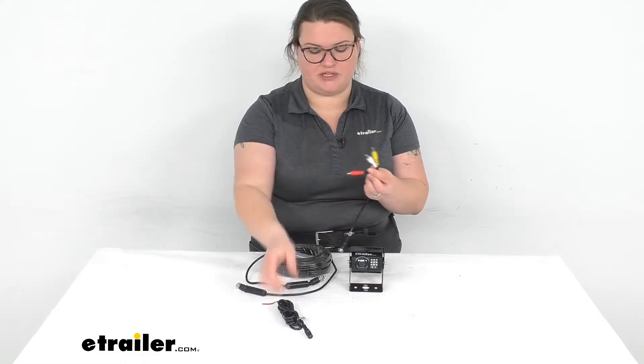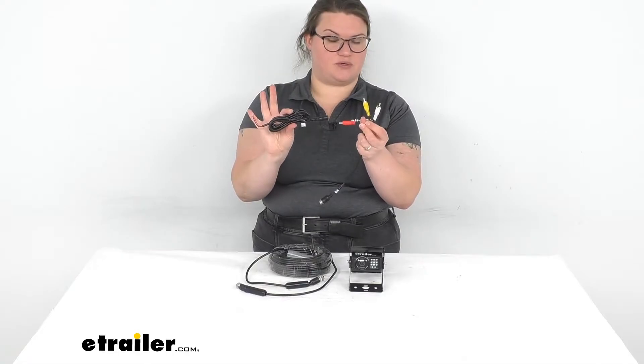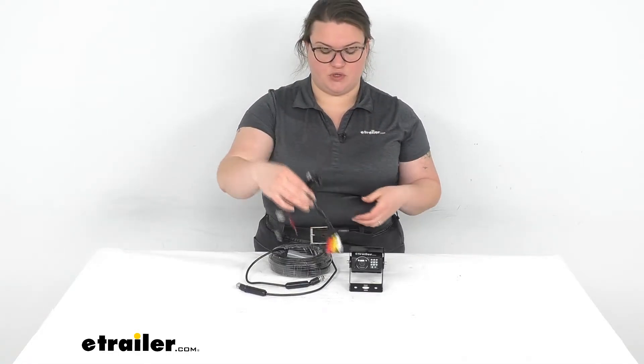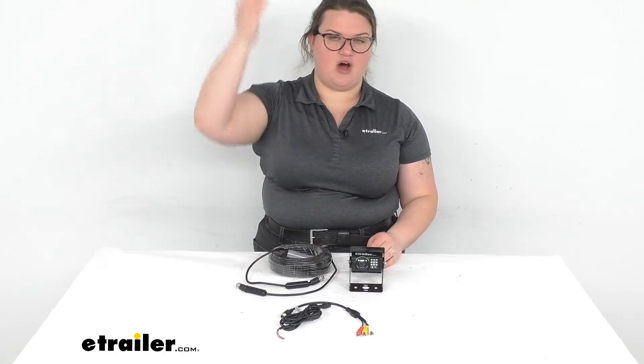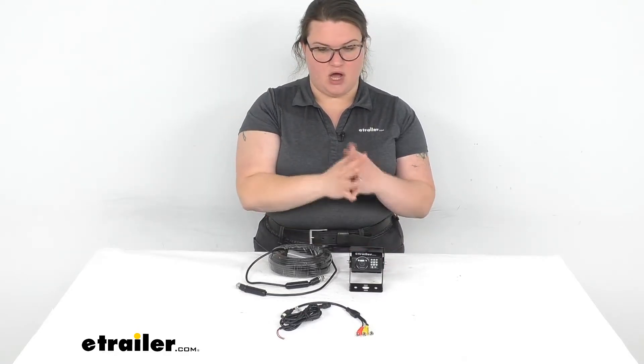The red wire splits off to go to your power source from there, so it shouldn't be too bad as far as the install. You just want to find a nice high spot on your RV that's going to give you a good viewing angle.